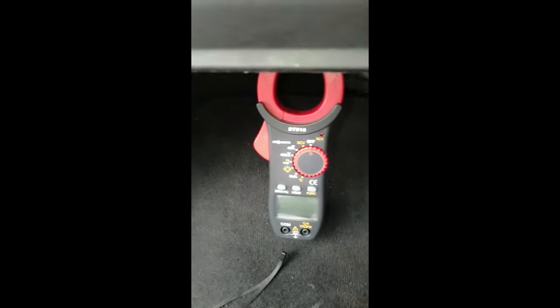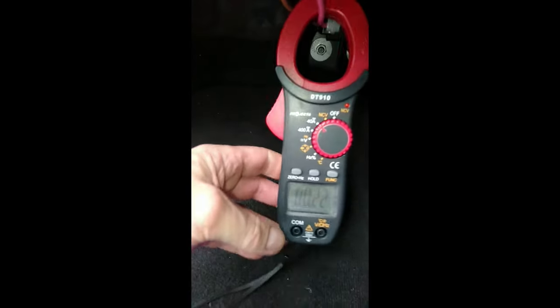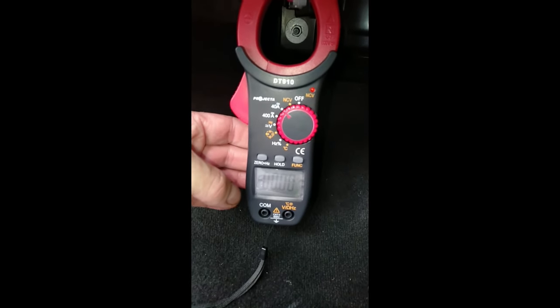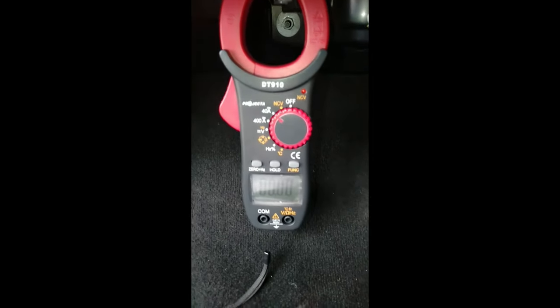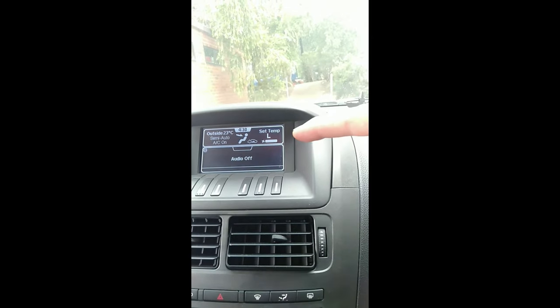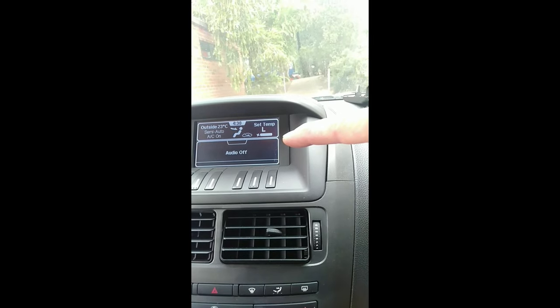Now I can have a look at the current being drawn. Let's turn that to the on position — I'm on DC, I can zero that, I'm happy with that. Let's turn on the ignition with a blocked cabin filter and see what it does. I've got my ignition turned on, and as you can see, the fan is going flat knacker. What's the current draw on this thing — is it more or is it less?